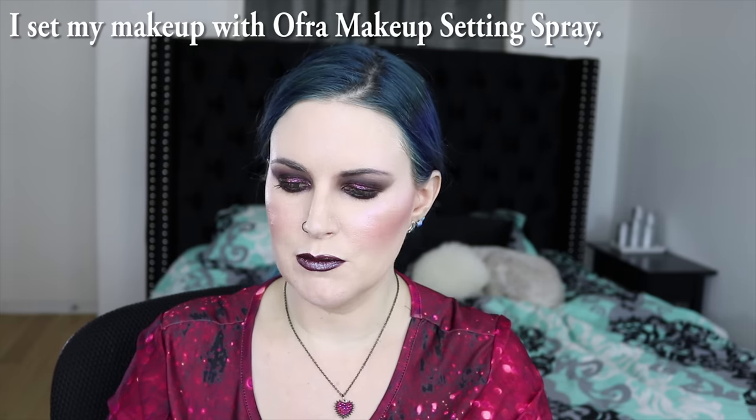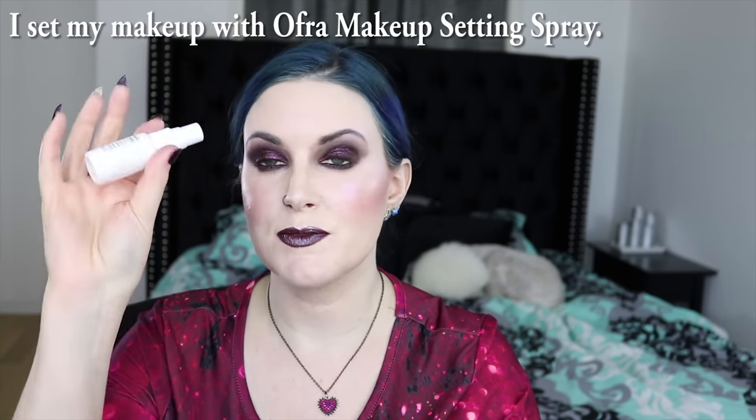Now that I have all of my makeup on, I'm going to go ahead and set it. I'm going to try the Ofra Makeup Fixer — it's a light refreshing mist that keeps makeup in place all day long. Normally I use Urban Decay's All Nighter or Smashbox, but I wanted to give this a try since Ofra sent this to me. It smells very masculine, and also the mister on it is not as fine as the Urban Decay mister for the All Nighter spray.